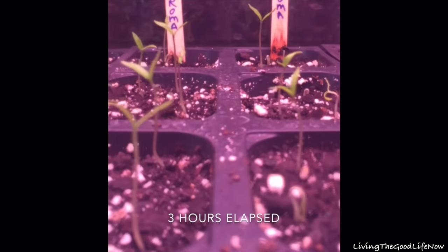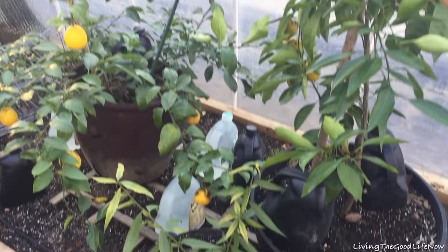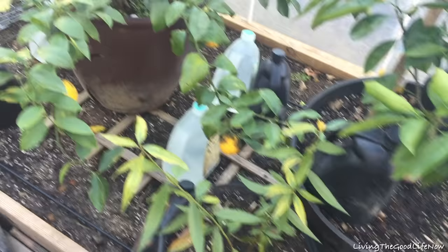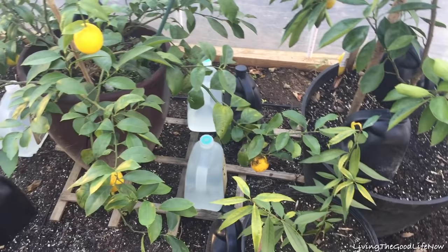Thank you for watching. On today's episode, we'll be going over the 10 easiest and cheapest ways to heat your greenhouse. Many people have seen my do-it-yourself greenhouse build, in which I show how to build this greenhouse. However, many of you ask how I heat the greenhouse on the cold days and nights at the beginning and end of the season.